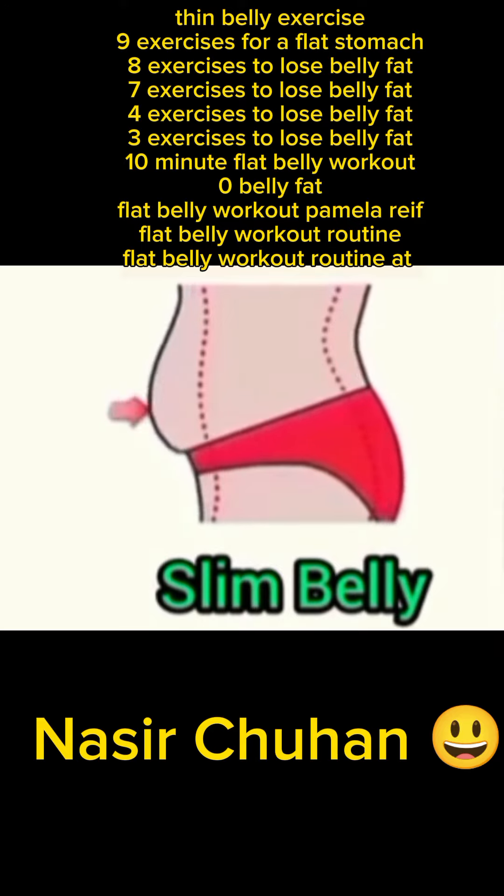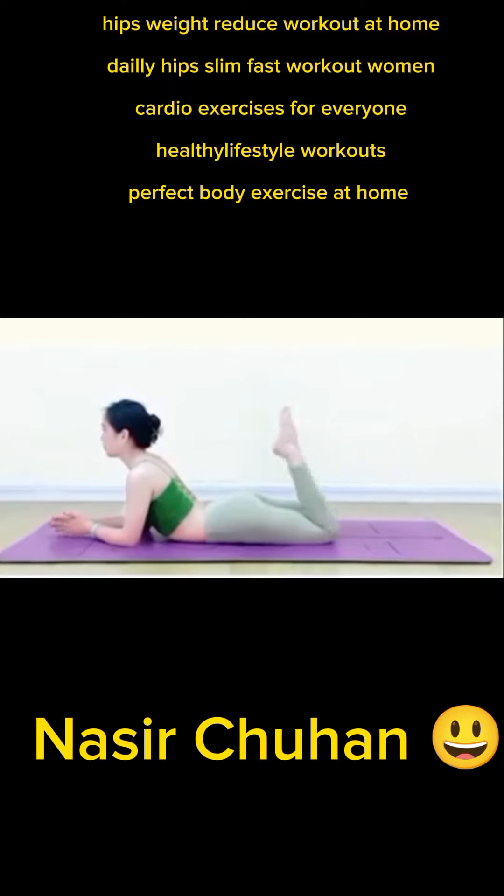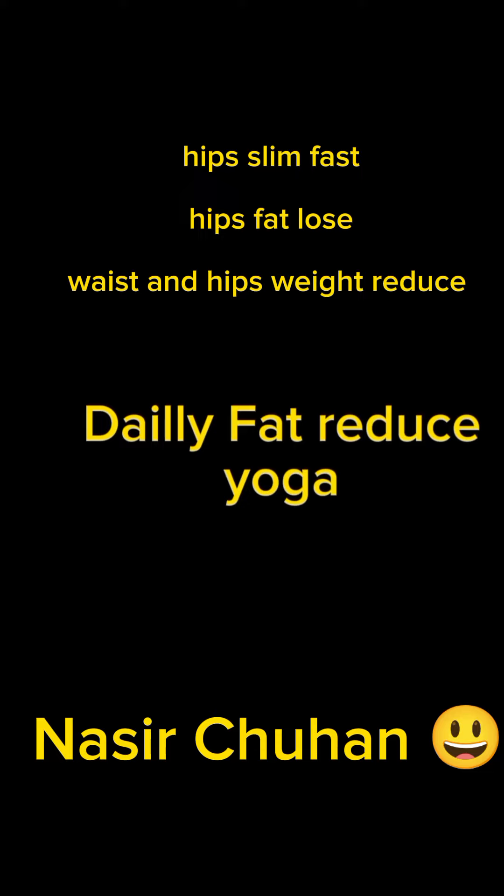Flat belly workout routine at home, hips weight reduced workout at home, daily hips slim fast workout for women, cardio exercises, perfect body exercise at home, hips slim fast, hips fat loss, waist and hips weight reduce.